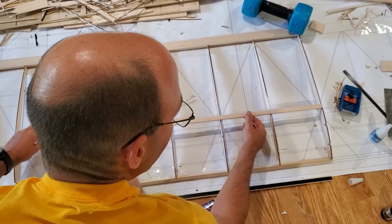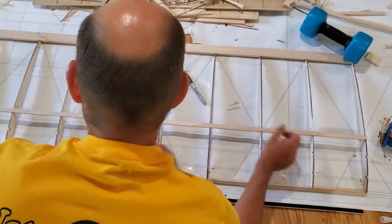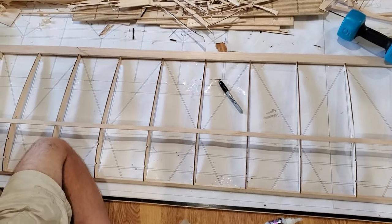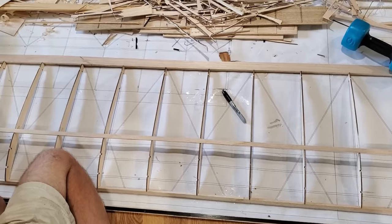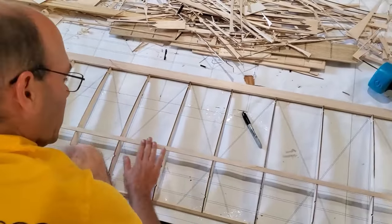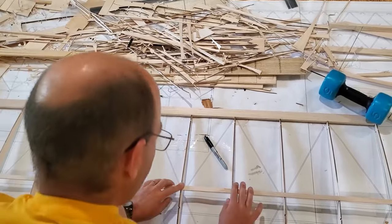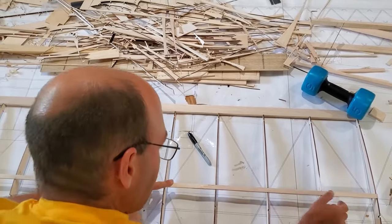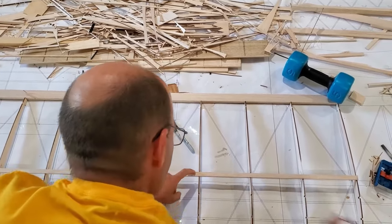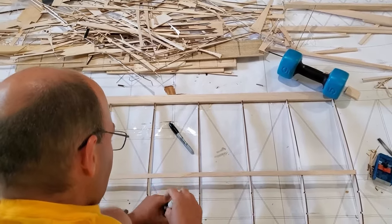This bar will just drop right in. For those of you wondering, there will be joiner tubes connecting the wingtips — or outer panels, or whatever you want to call them — to the center section.